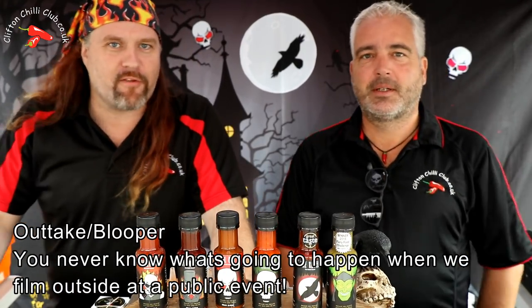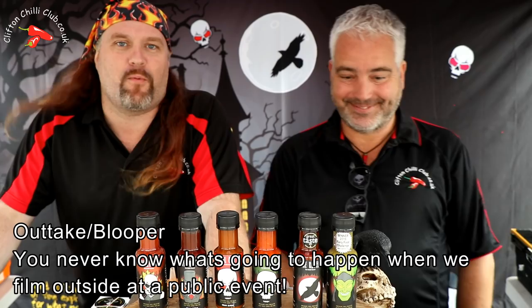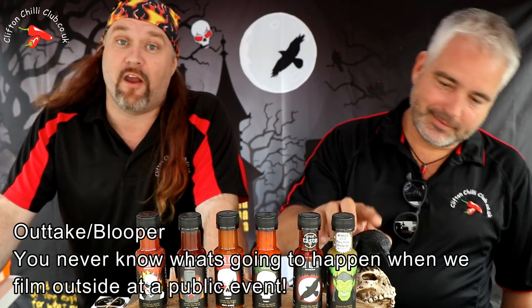Hey, we've taken over a stall. We're at the Grim Reaper stall and we're actually in Eindhoven, Holland, and we thought what we'll do is we're going to try one of those sauces while we're here.